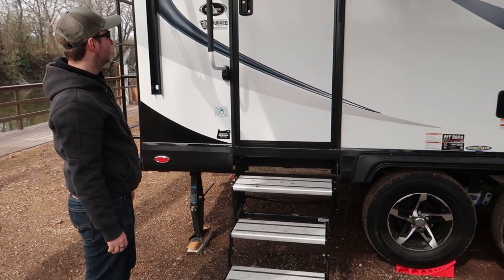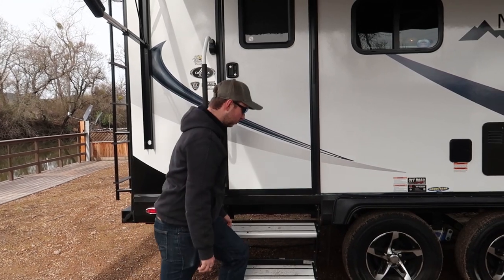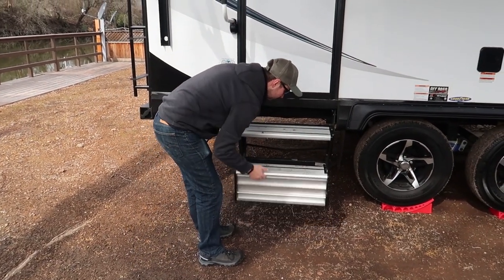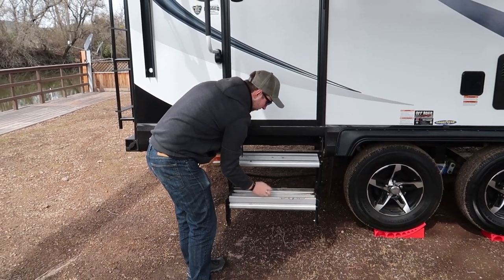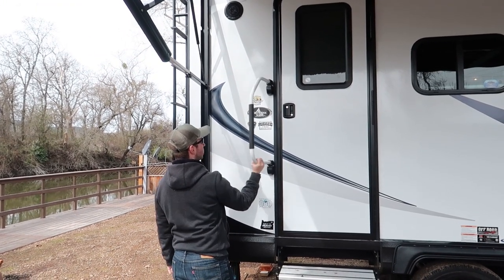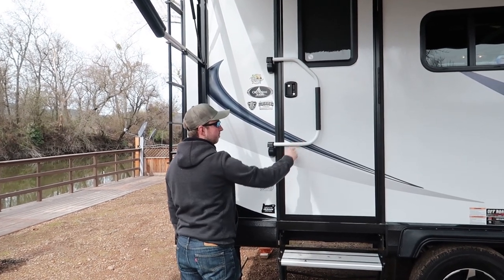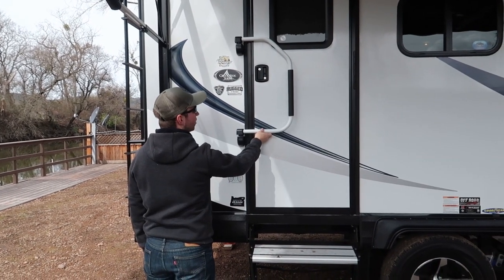Moving to the back corner of the RV, here is the main entrance with three steps. These are pretty solid steps — they work well and they fold up nicely. The handle here folds back and also folds forward, so if you want to stop the door coming open whilst you're driving, it's a good extra safety feature.